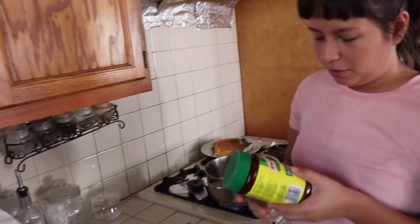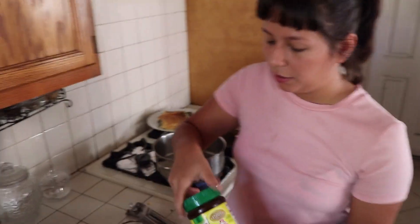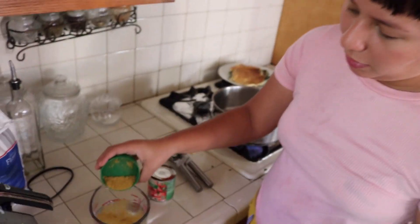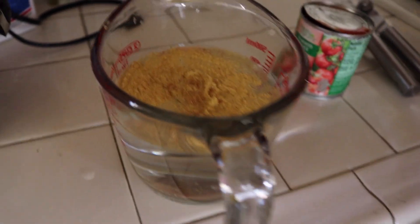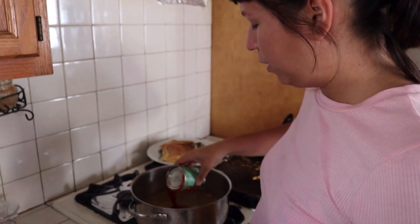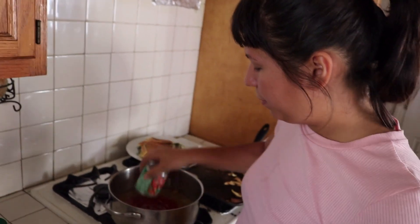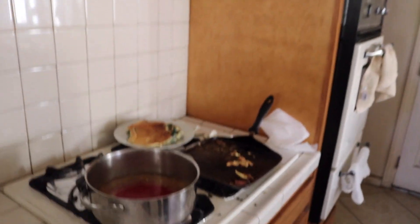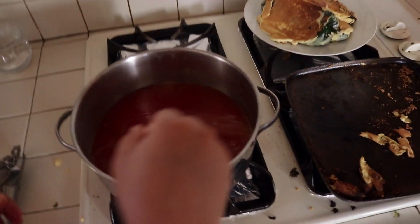Alright guys, so what's next is we're going to make the sauce. I don't know how you're supposed to do it, but this is how I do it — I put some consommé inside a cup of water. I'm going to be using more water but this is just where I mix the consommé first. I actually just put all of it. We're also going to put a can of tomato sauce. You can use tomato paste because it's more concentrated, but the tomato sauce was 25 cents. I'm going to mix it in here and then add more water.